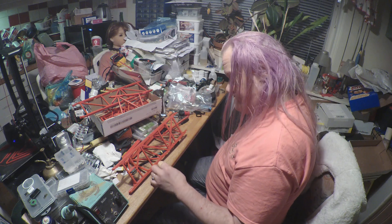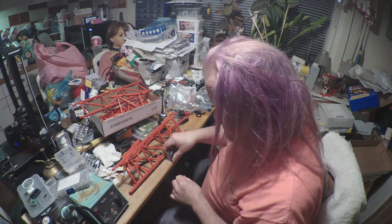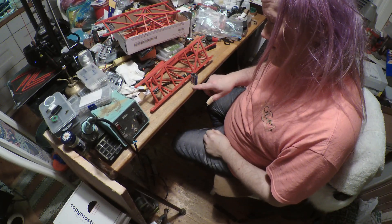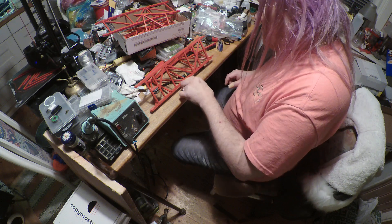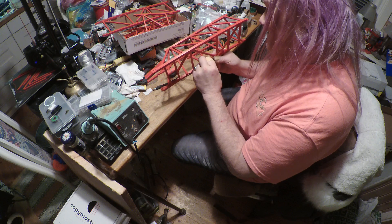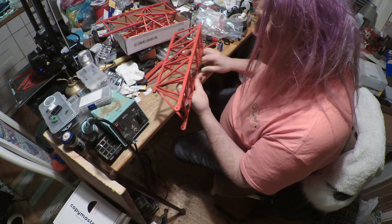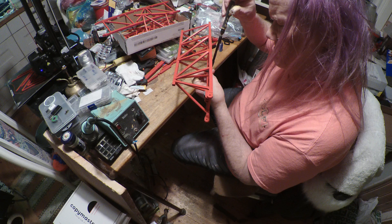9-volt battery. I don't know if you see the little tiny screw there versus the battery. You just see the bearings — the tiny bearings that I have for this crane. I ordered some more now. They are tiny. So tiny.